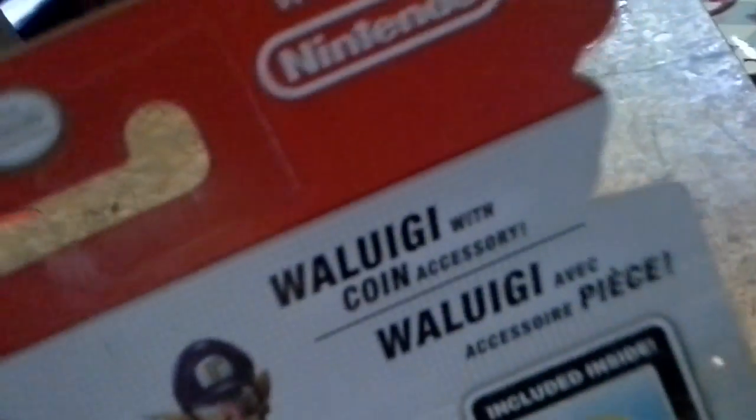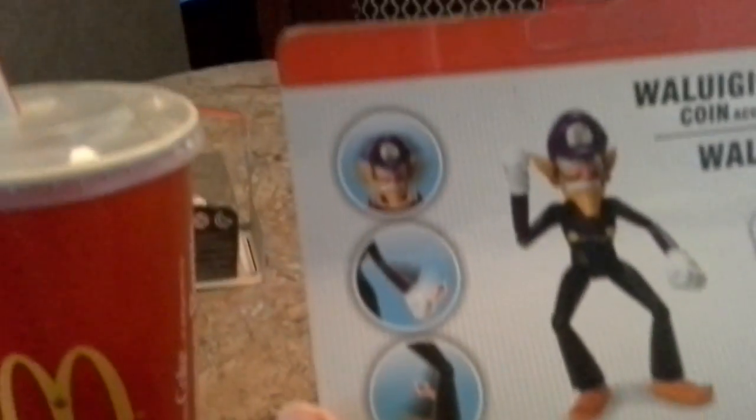It's Waluigi's turn to be unboxed. Waluigi comes with the coin accessory. You can move all of these body parts — it's a five inch figure with thirteen points of articulation. Collect them all: in this series there's Gold Mario, Bowser Jr., Waluigi, Cat Luigi — which is my favorite — and Shulk.